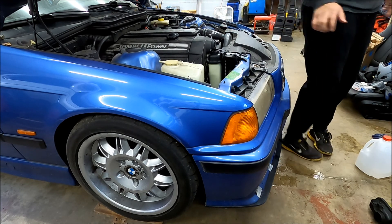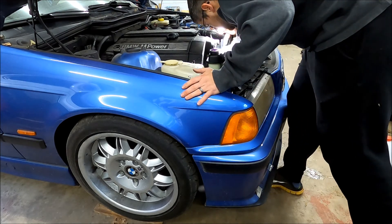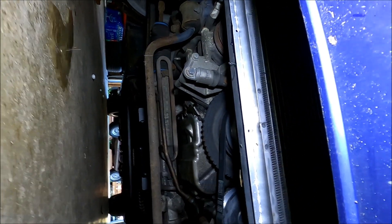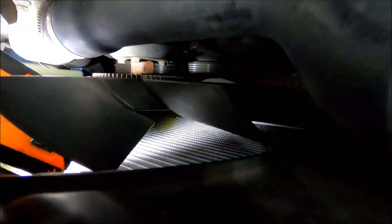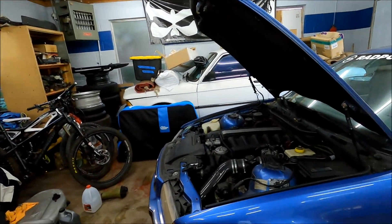Looks like we might have some bad news. Yep, I think it's pissing out of the radiator. You see that? So I'll see if I can show it here — stick the light in. Right there. That when that hose got flung around, it sure enough punctured the radiator. So, get another radiator on order and we'll finish this up once that shows up.